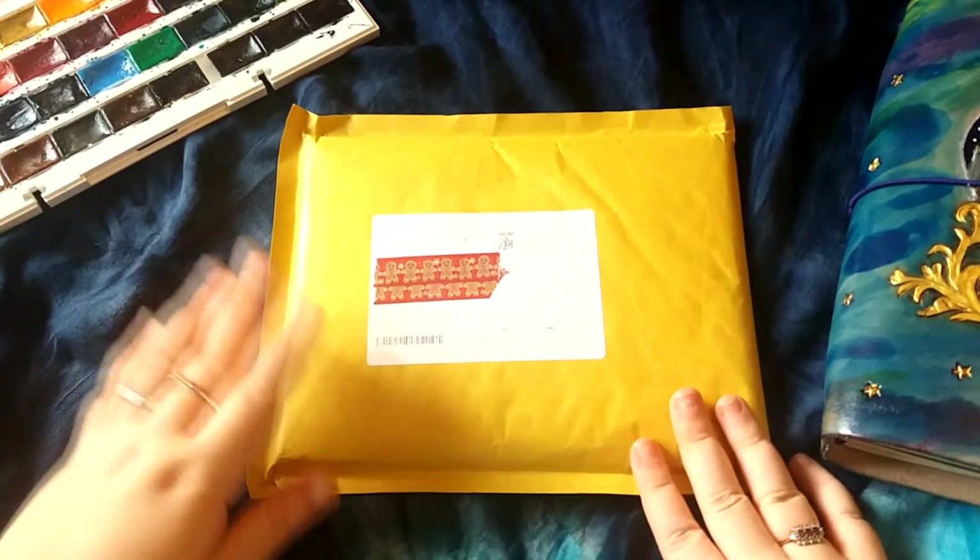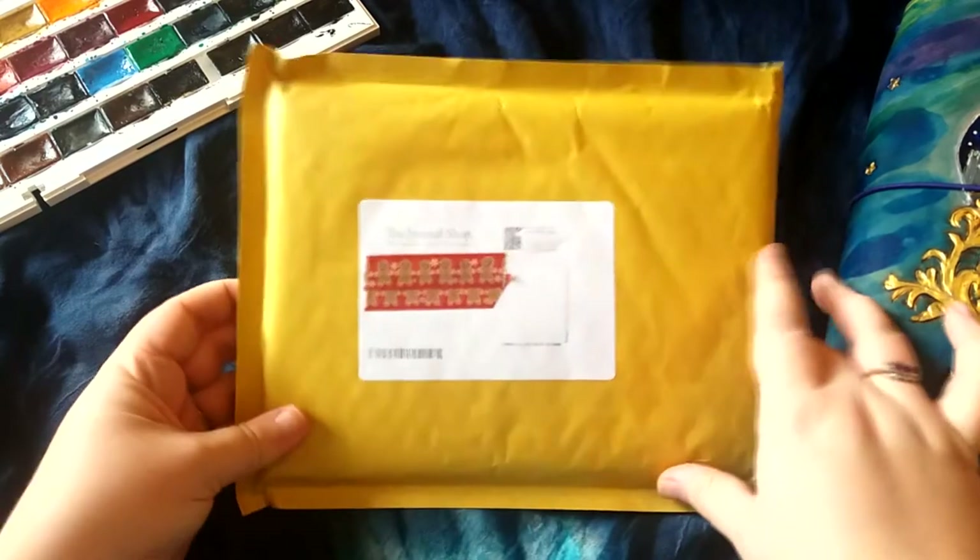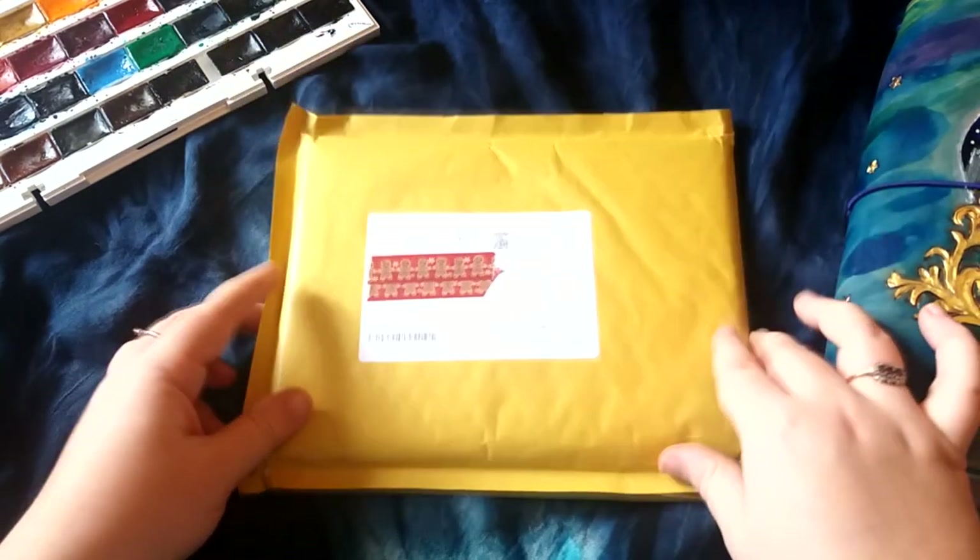Hello everyone, so this package has just arrived in the post, so I thought I'll quickly turn my camera on and just film me opening it.